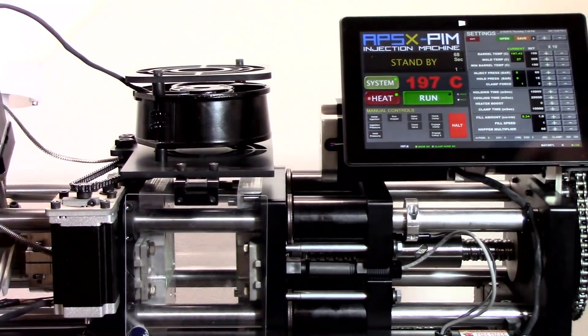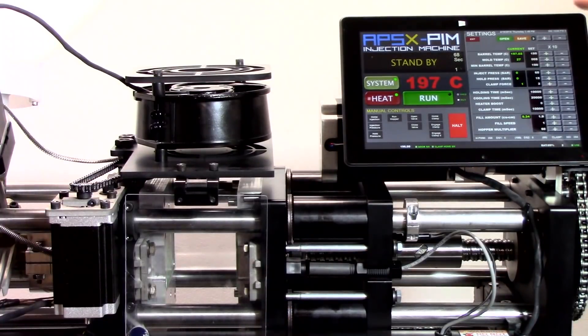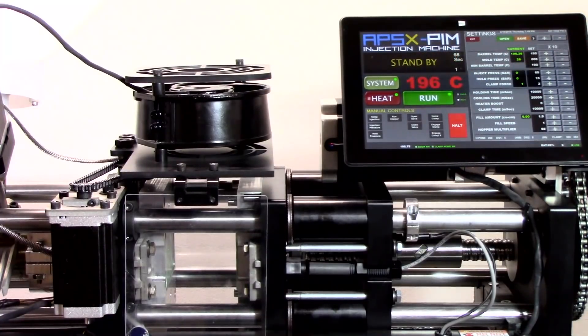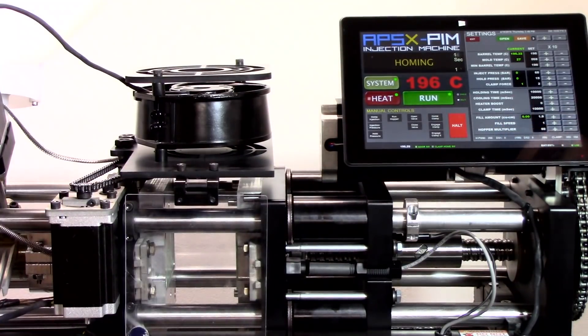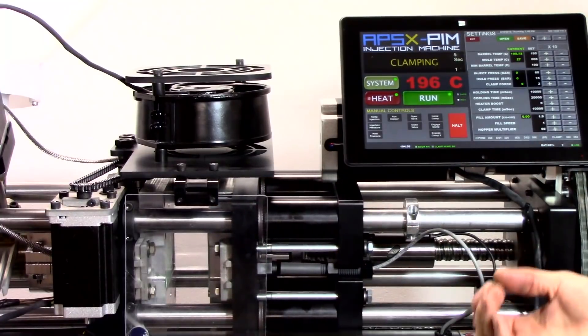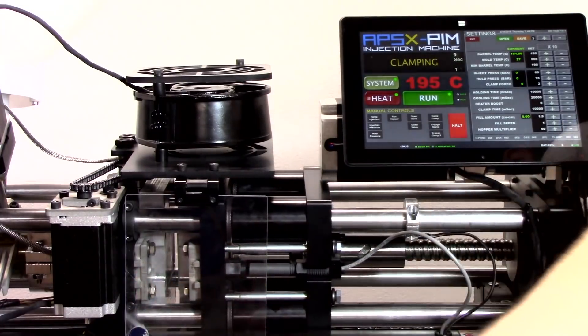We have our 3D printed mold installed, our injection parameters set, and we're ready to begin making plastic parts. Let's hit Run Once on the tablet — this will start our injection cycle. The first stage is clamping, which brings the right side of your mold together to the left.